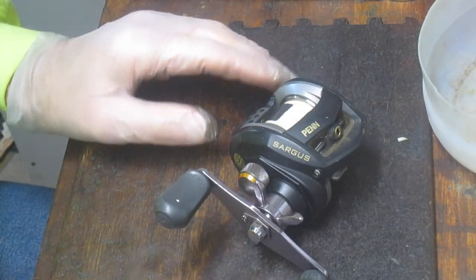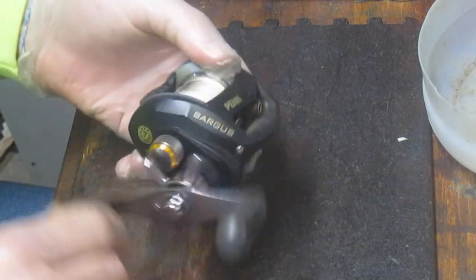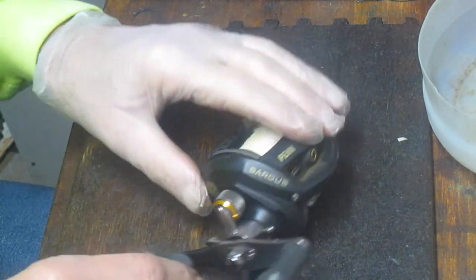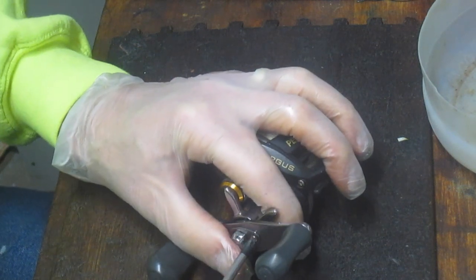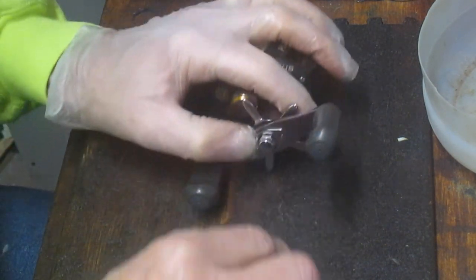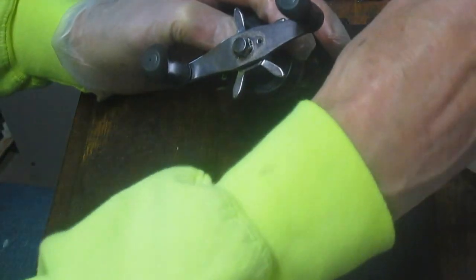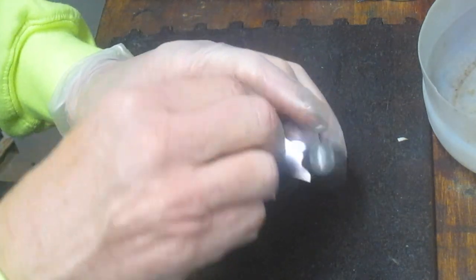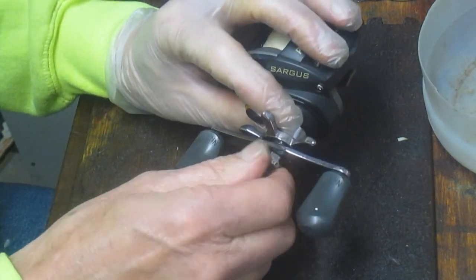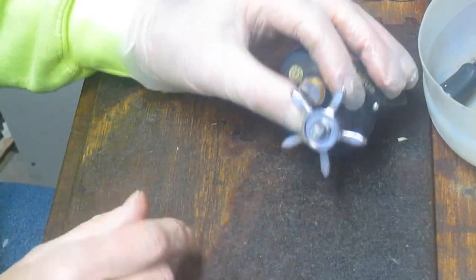We're just going to do a basic cleaning and tune-up on this one. It seems to be working fine, everything is nice and smooth, and it says it's a seven ball bearing reel. So let's go ahead and take it apart. I'm going to start by removing the handle. If you're working on a reel you've never worked on before, I recommend two things: that schematic, and taking pictures along the way, because you're going to be unfamiliar with the reel. You may not remember a certain sequence, part orientation, or any of that when you go to reinstall.